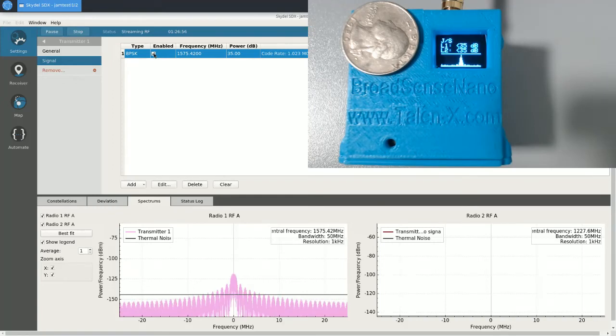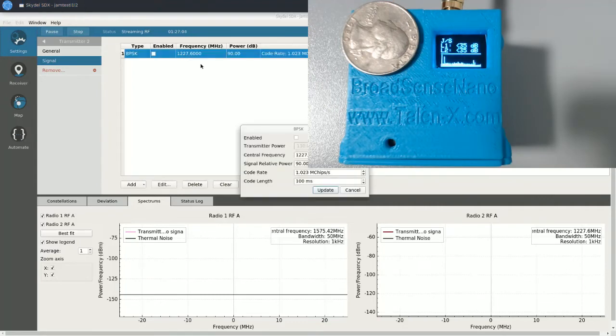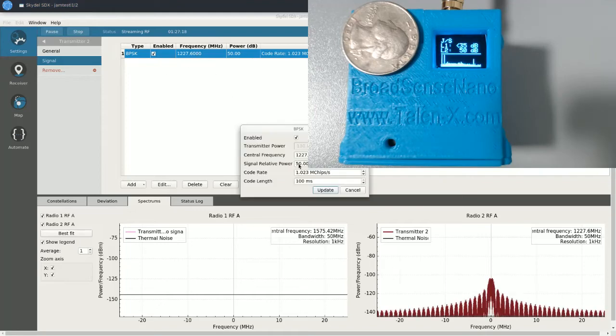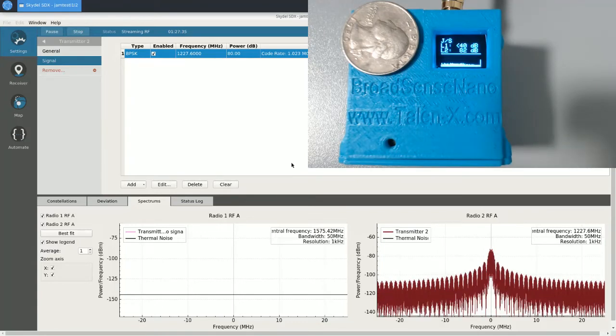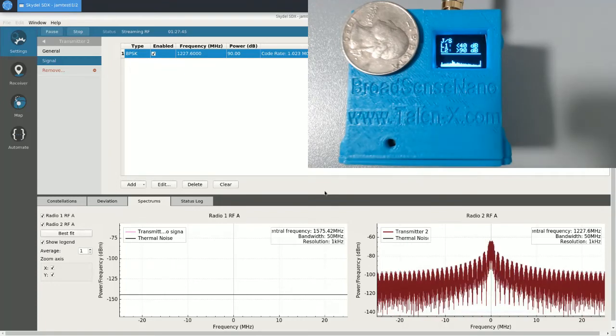I'm going to switch over to L2 and do a few more examples. It should be basically the same as L1, but we'd like to demonstrate it. Let's start by going to 50 dB with a BPSK on L2. You can see that we overshoot for a few seconds, but we settle on 50 dB. Let's try 70 — and we're settling on 71, 72 dB J to S. Let's try 80 — and we indicate 81 dB. And let's try maxing out the sensor at 90 dB — and again, we've indicated greater than 90 dB.